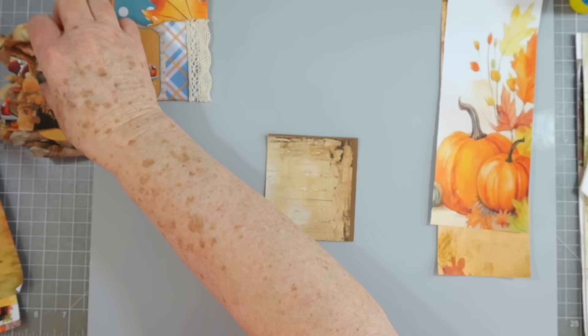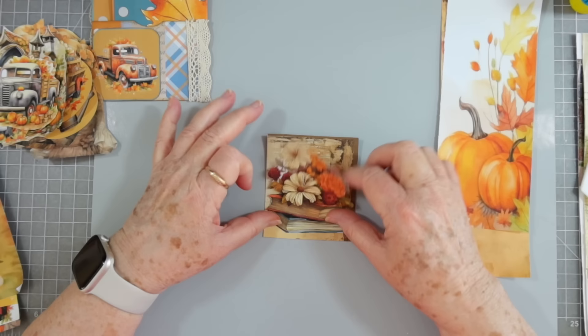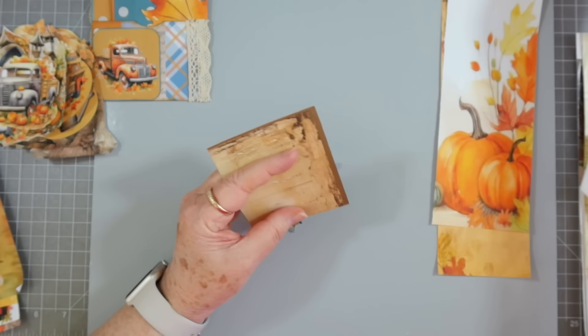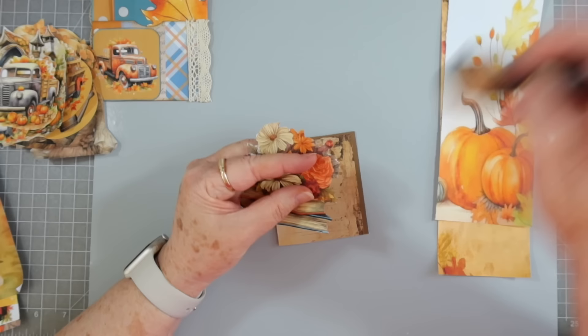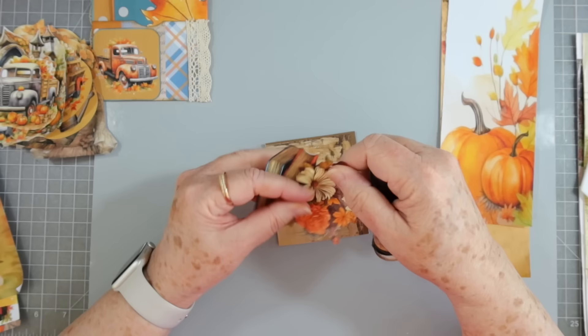I think we'll put a — well, we've got a truck there, so we don't need to put another truck. That's too big. These are just some of the cutouts from the paper collections. I'm trying to decide if I want to put anything behind it — I don't think I do. I think I just want to glue that straight down.